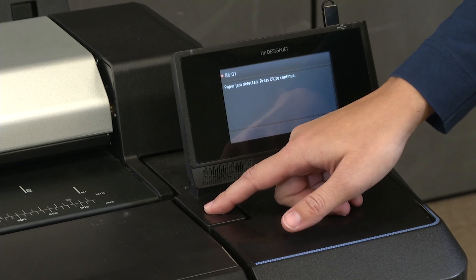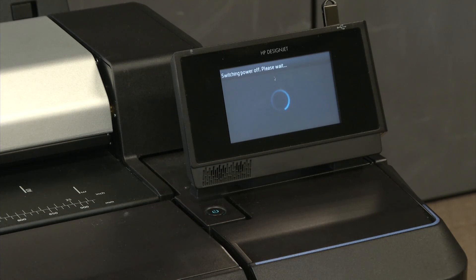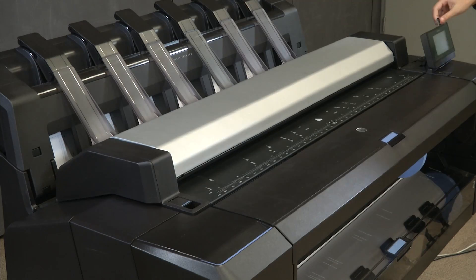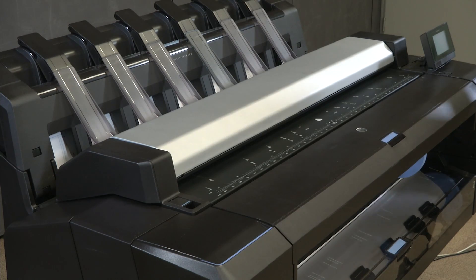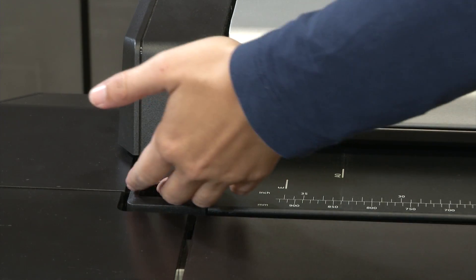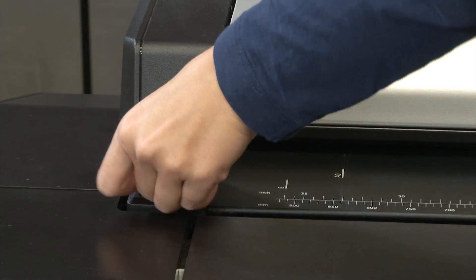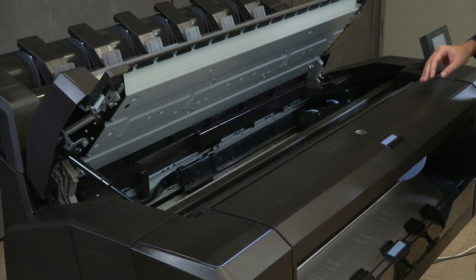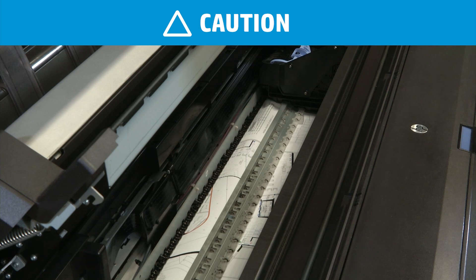First, power off the printer. Open the top cover on a T930 or T1530 printer, or lift the scanner lid on a T2530 printer, and gently move the carriage left or right, away from the jam. Do not drag it across the damaged media, as this could damage the printheads.